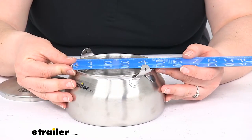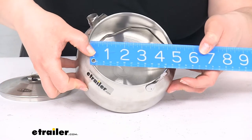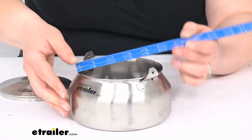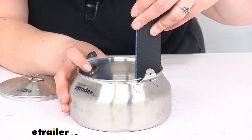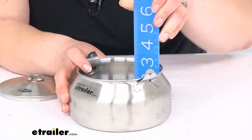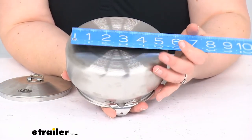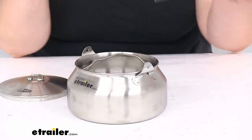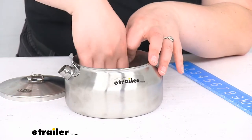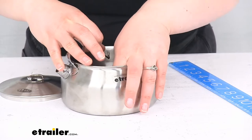So the opening is about 4 and 5/8 of an inch across, and it's right about 2 and 5/8 of an inch deep. Of course, it does expand out, so the bottom of the kettle is about 6 inches in diameter. Just want to give you some measurements so you can plan accordingly and make the most of your space so you can pack anything in there that you can fit.